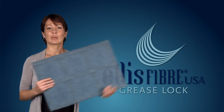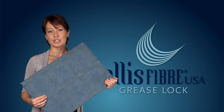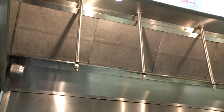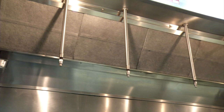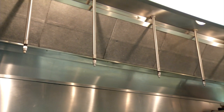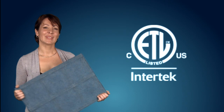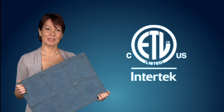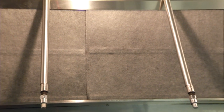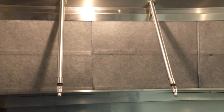The Ellis Fiber grease lock system is a second-generation disposable grease removal device that reduces the risk of grease fire by removing a significant amount of grease before it enters the exhaust system. The grease lock system is placed upstream of listed baffle-type grease filters and uses custom channels to hold the grease lock filter in place. The grease lock disposable grease removal device is ETL listed and is comprised of a proprietary blend of fibers that capture grease particles with minimal effect on airflow.